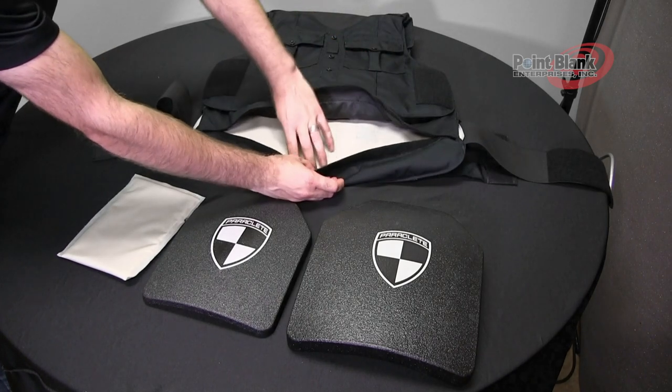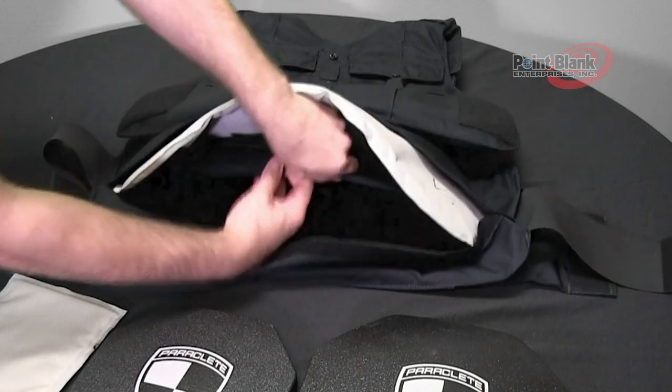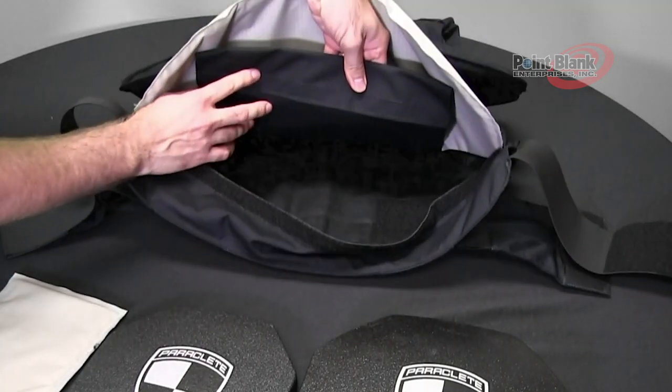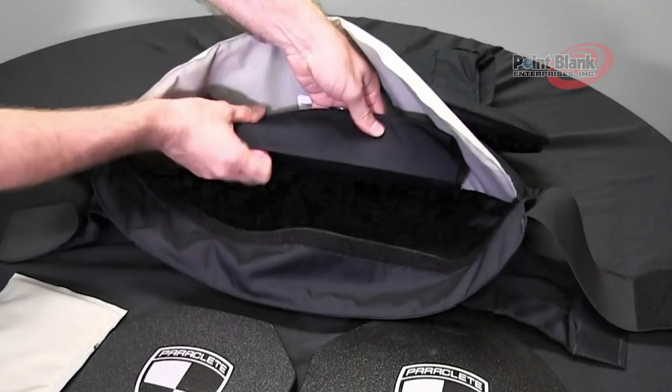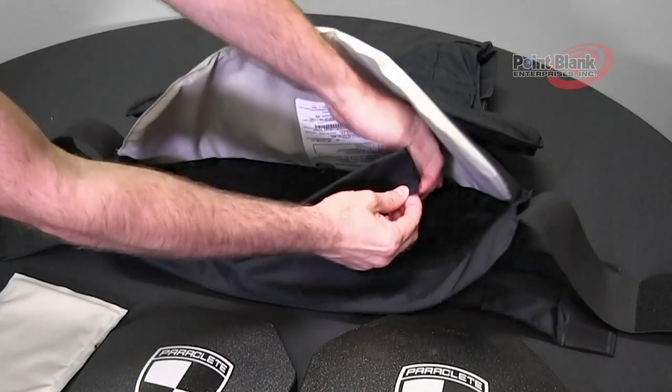Open the ballistic opening and lift the ballistic panel. You will see inside there is a combination of pockets. The larger pocket is meant for your larger plate.